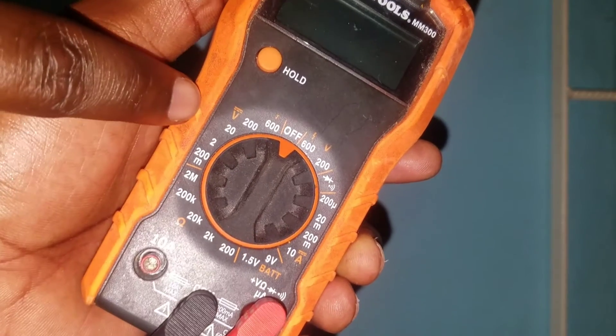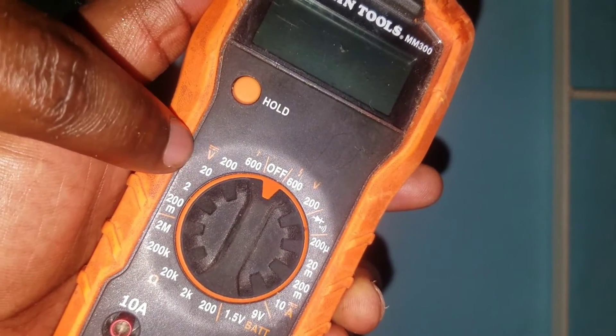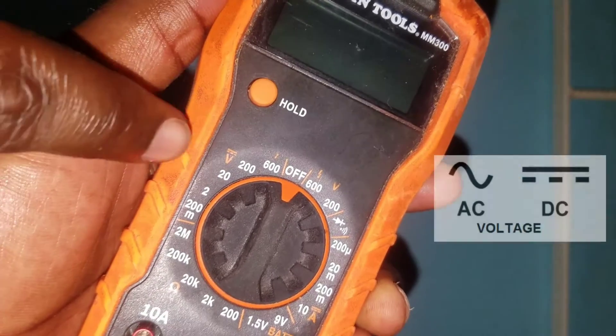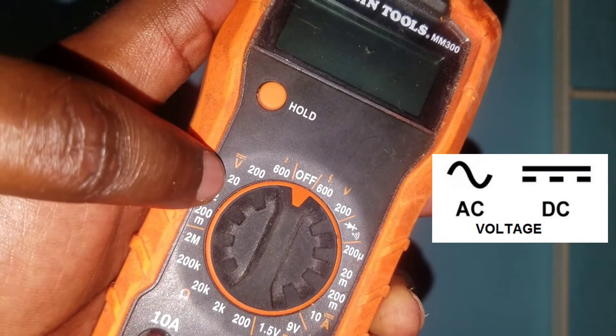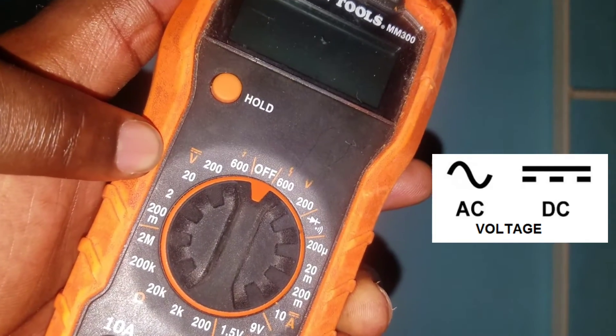There is also an option on the dial — where you see a plain line and a dotted line, that is for DC voltage. That is what we use to measure DC voltage.